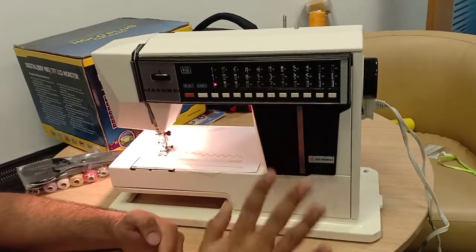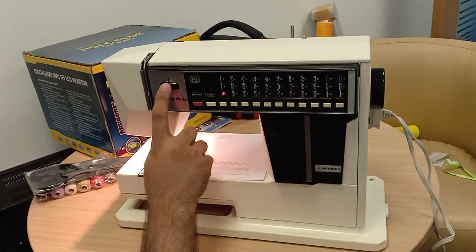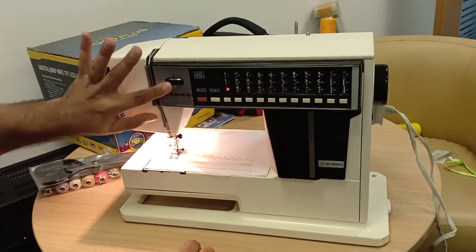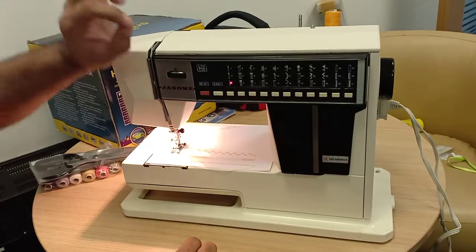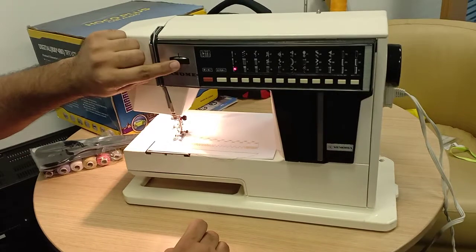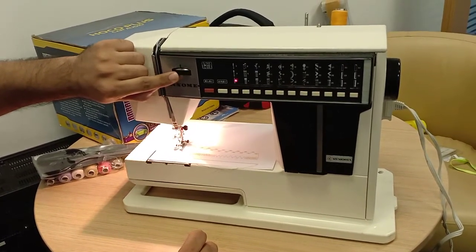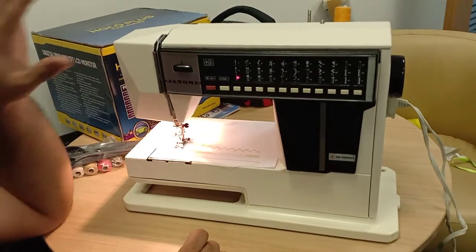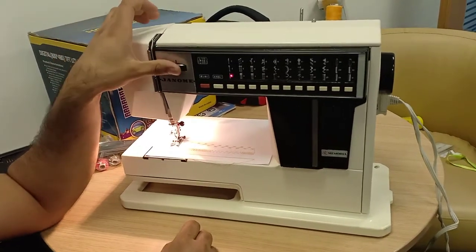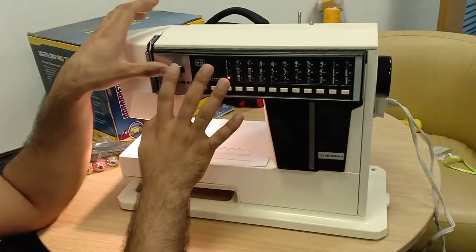This dial controls the tension of the thread. For normal thread, just leave it at 3. If you use very thin thread like silk or plastic, tighten it towards 4 or 5. In general, keep it between 3 and 3.5. But if you use very thick thread like for jeans, loosen it towards 2.5.